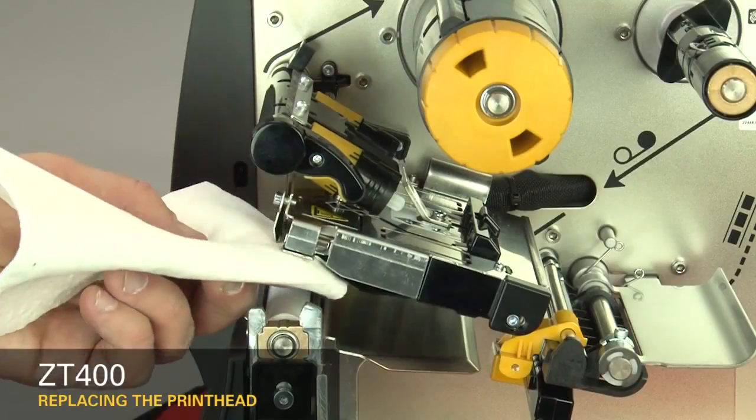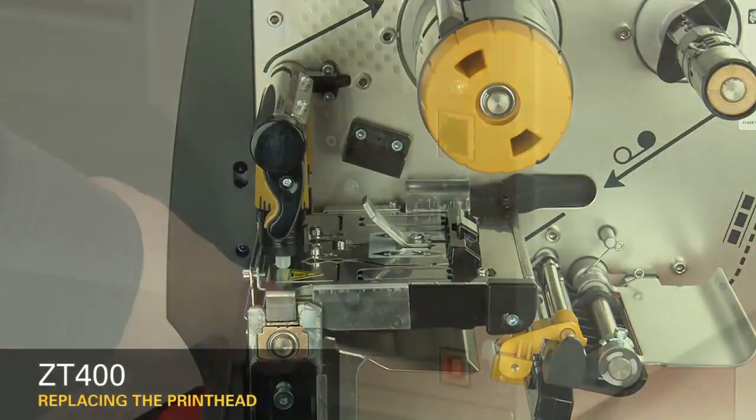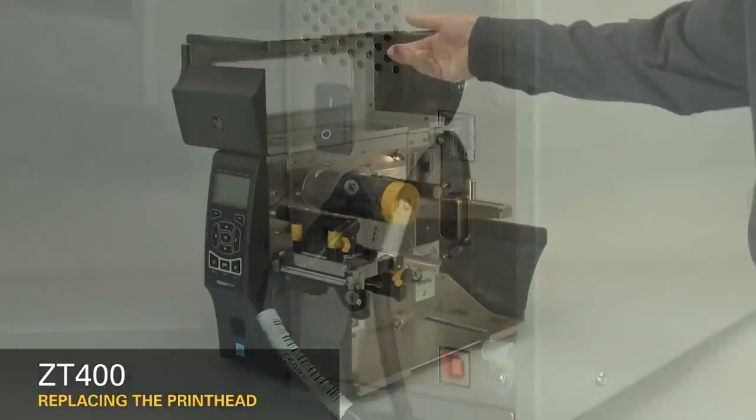Clean the printhead. Close the printhead. Reconnect the AC power and all data cables. Turn on the printer.